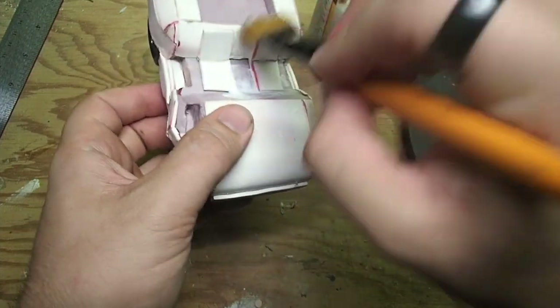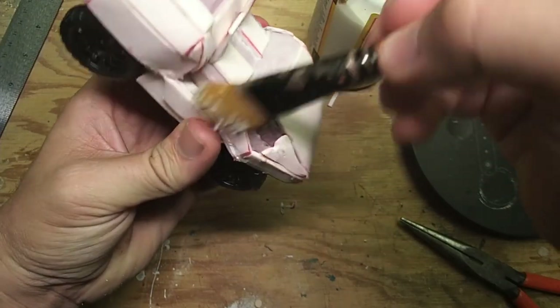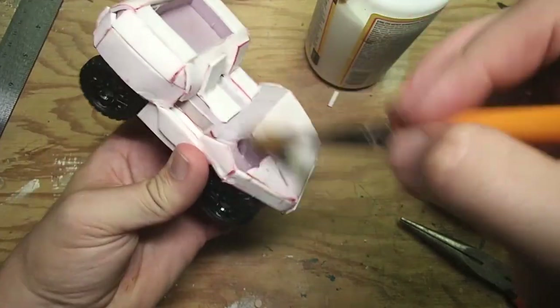You might have noticed that conspicuous hole in the model. I actively chose to leave that as some battle damage, but if you don't like that, you can make sure that you do cleaner cuts than I do.